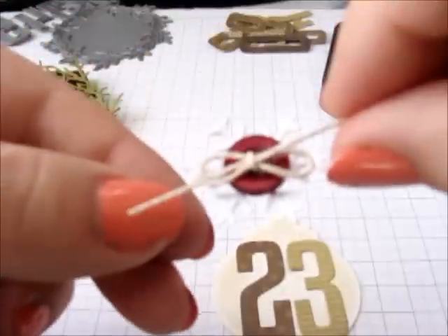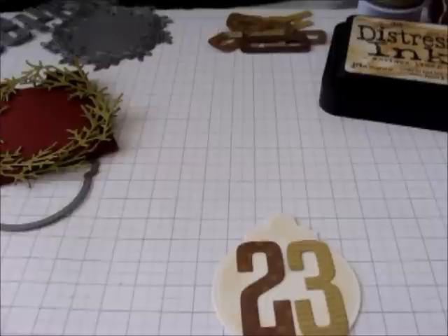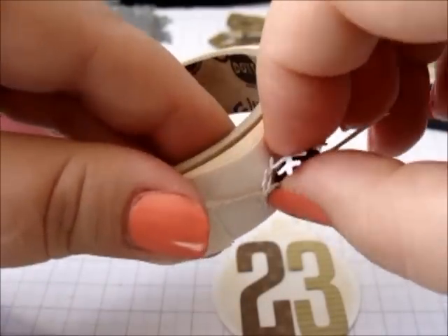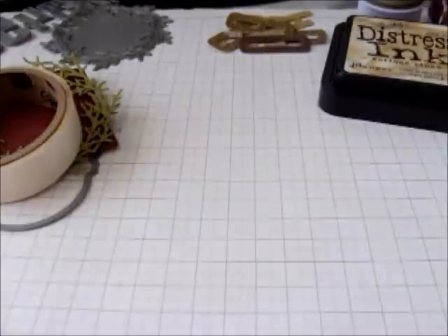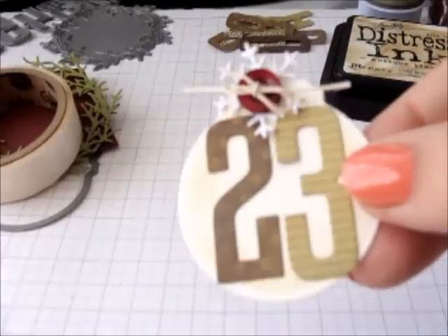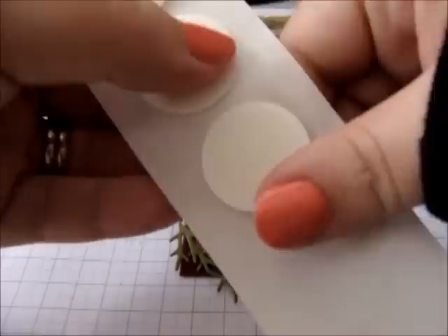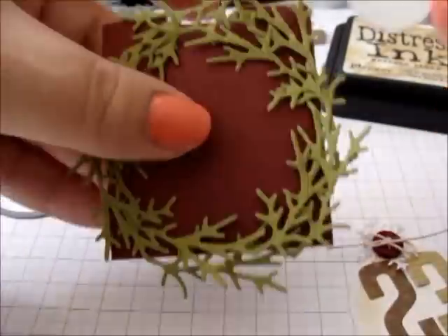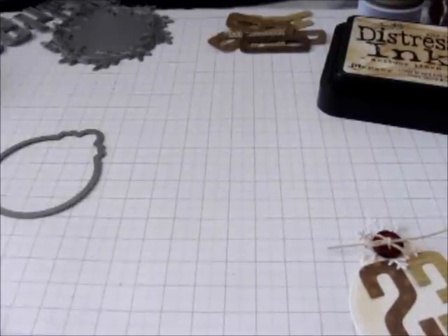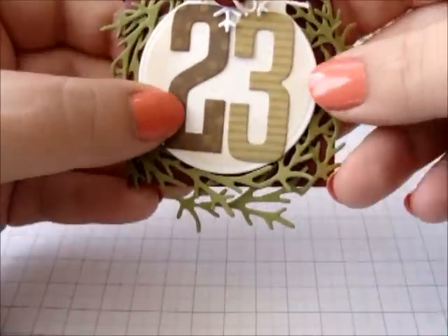Here are those little elements all put together. I'm just going to grab a little glue dot, stick that on, peel it off, and put it on the top of my tag shape. Then I take my little pocket base, press firmly and pop that in the middle, take the backing paper off, and then over the top I put my little tag shape.